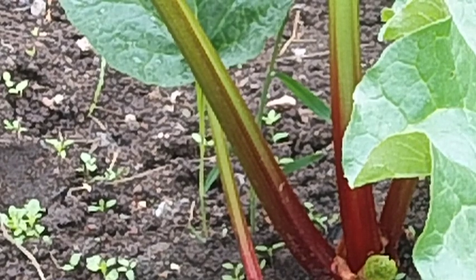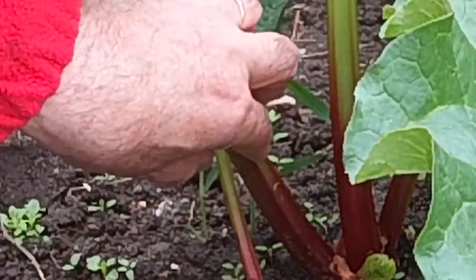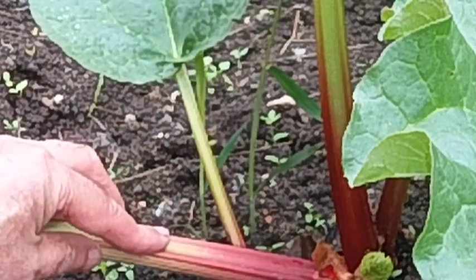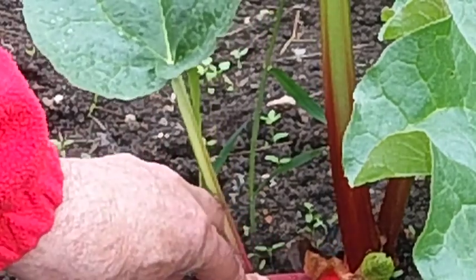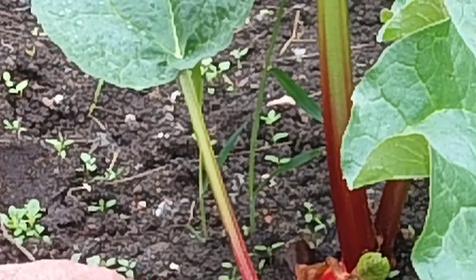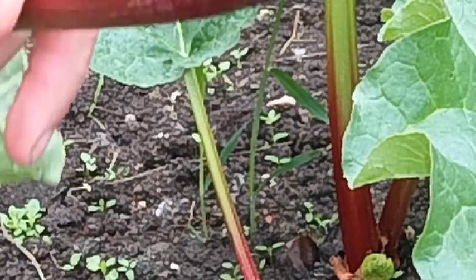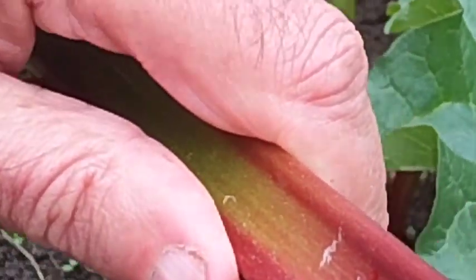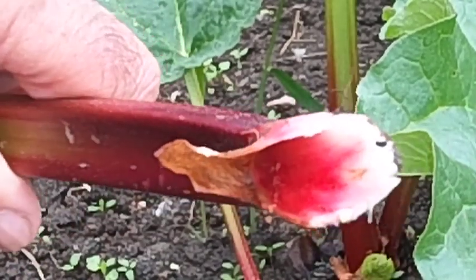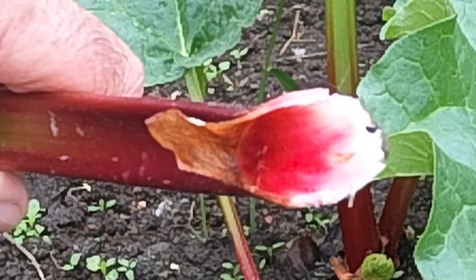So this is how you do it. You take the stock like that, press it down, you can hear it going, and then once it's been pressed down like that you can pull and it comes away just like that. And you haven't damaged the crown. So that's the proper way to pull rhubarb.